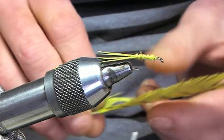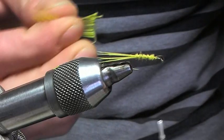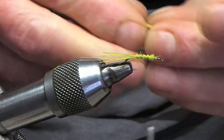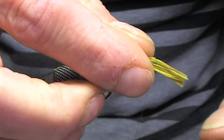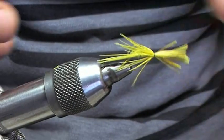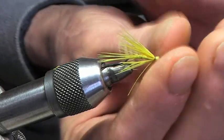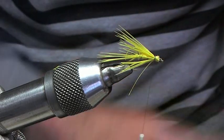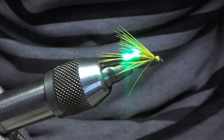Now it comes to the interesting part. We're going to get the cock pheasant again and just take a few fibres. We're going to knock those bits off here, set that up just short of the tail, set him on there, and spin that round so you've got an octopus effect. Then we just trim the waist off these here. Put an ultraviolet light onto these and you can see the nice wee glow that it gives.